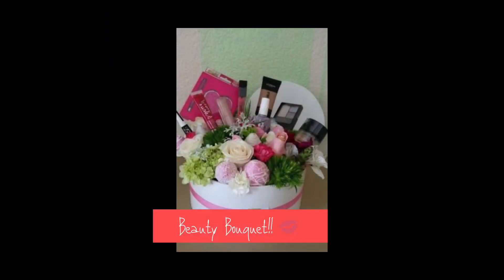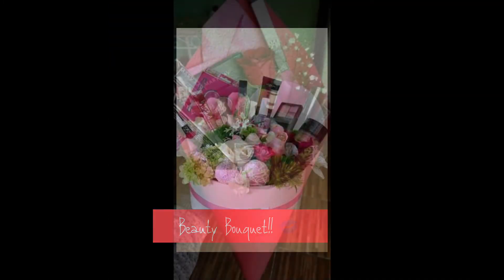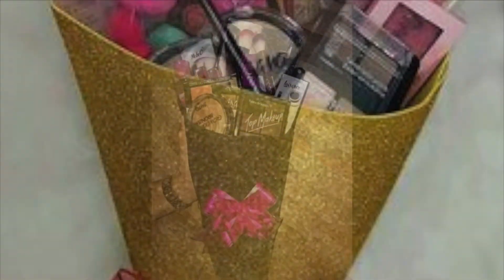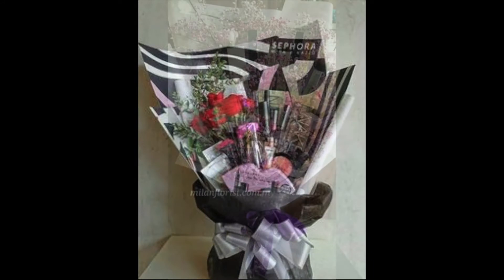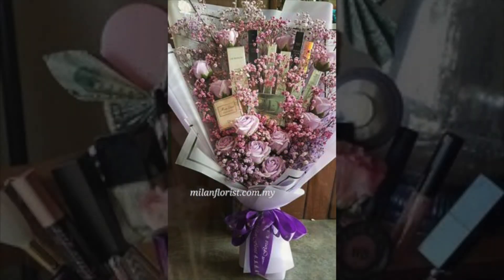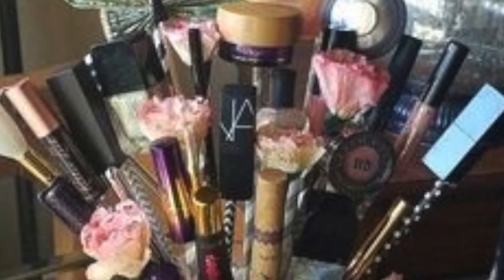What a cool idea for Valentine's Day — the gift of makeup: eyeshadows, lipstick, makeup brushes, foundations, powders, and also nail polish. What woman would not like to get this for Valentine's?